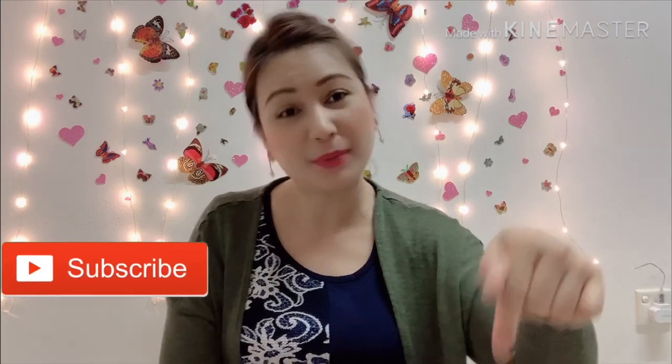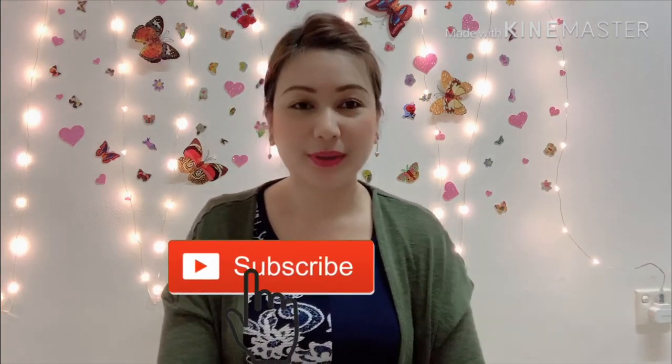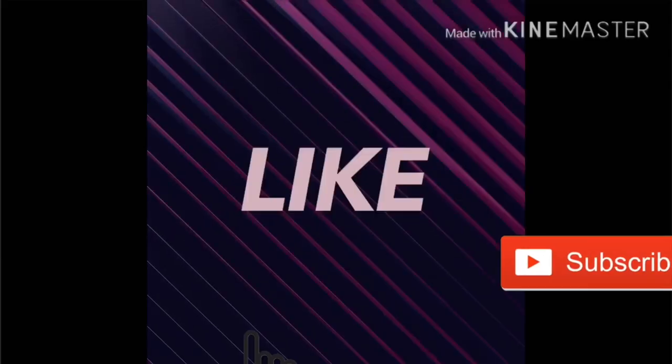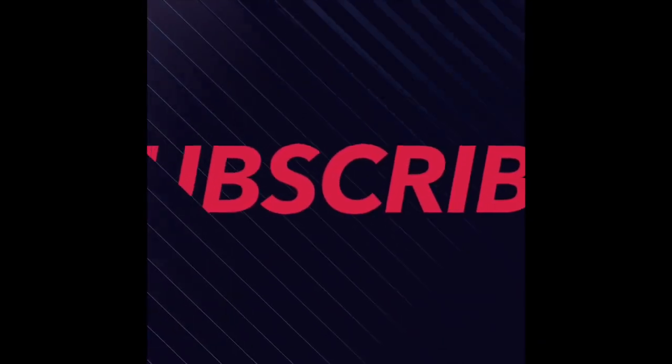That's it, guys! I'm so happy to share my experience with you, and I hope you like my video. Please like and subscribe — press that button and please subscribe. I'll see you next time on my vlog. Bye! Please like, share, and subscribe.